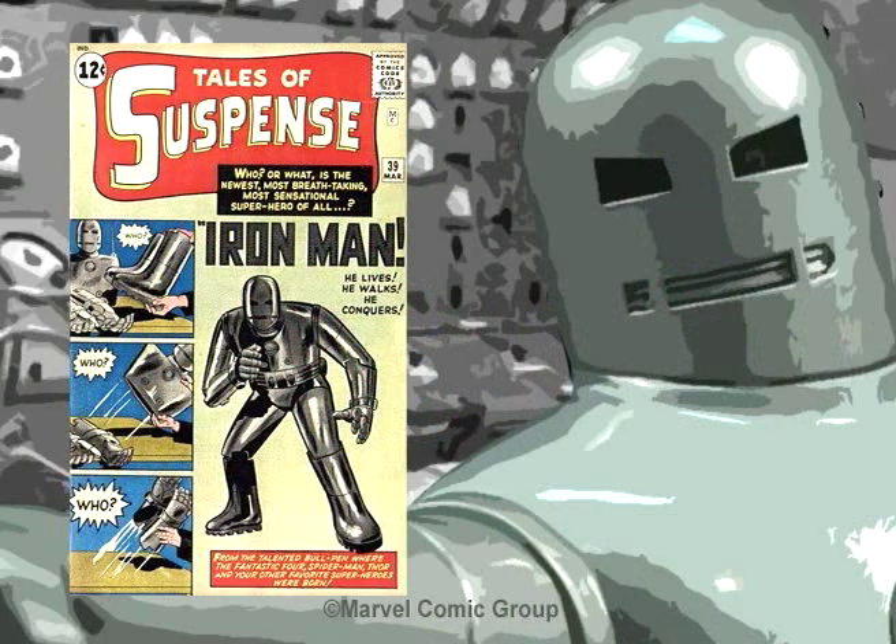Now I won't be going in the order they were released, but by the order they appeared in the comics. In March of 1963, Marvel released Tales of Suspense number 39. Written by Stan Lee and penciled by Jack Kirby, they introduced us to the Golden Avenger.